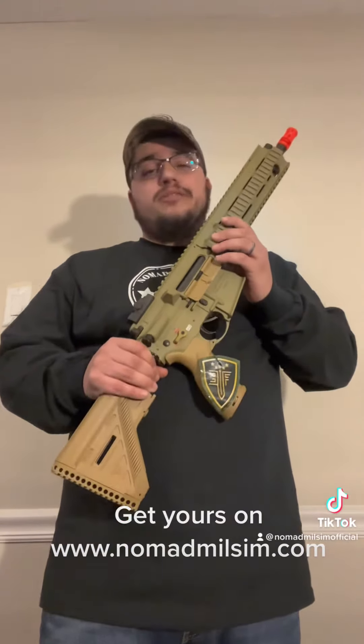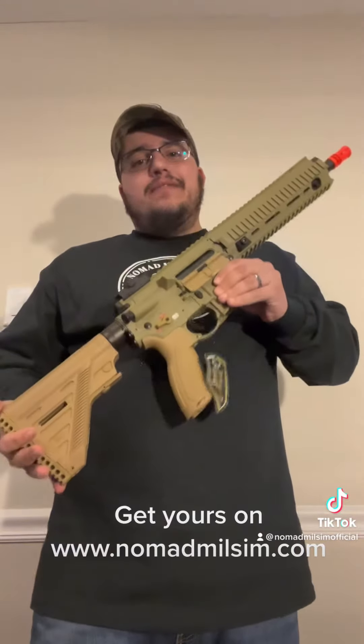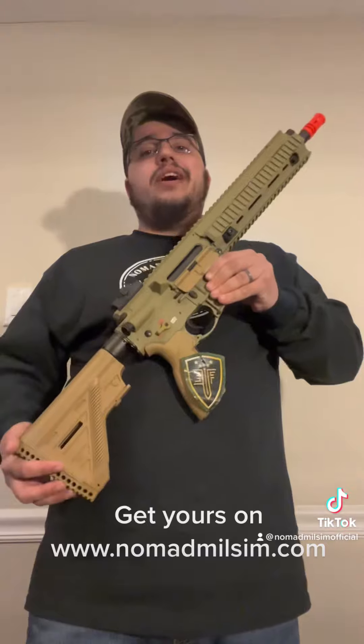What's up guys? Nomad Nelson here. This is probably one of the best airsoft rifles you guys can get — the H&K 416A5 Competition Series. This is the cheaper model to the 416A5 with the Avalon gearbox. This bad boy retails for $279.99.